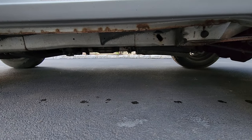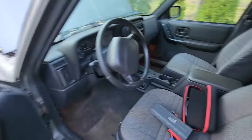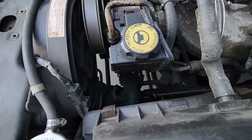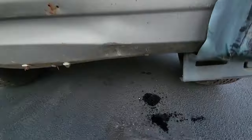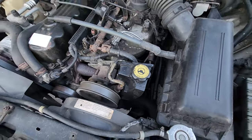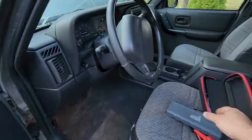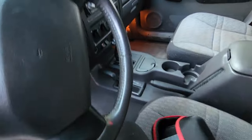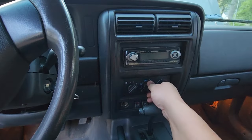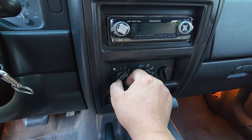Definitely have an exhaust leak. And it looks like we got some other kind of leak — I wonder if that's the power steering. Yeah, I would say that's power steering. Hard to see where it's coming from now, but I'll have to dig in there in a little bit. We'll get to the bottom of it. Back inside — blower motor resistor, because it only works on high. Classic.